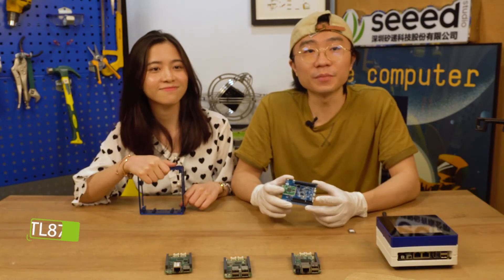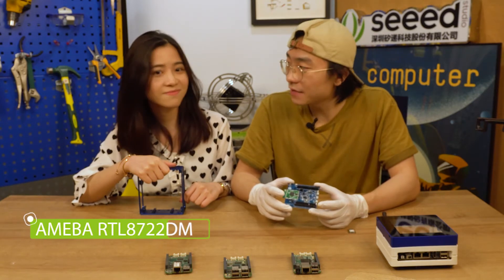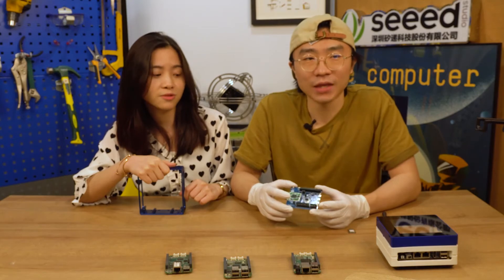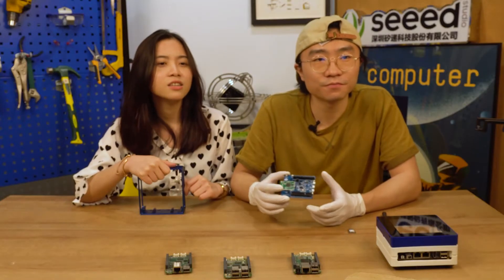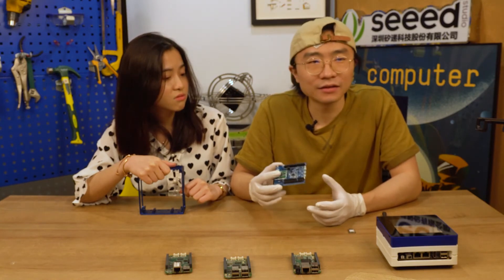This is the new Ameba dual MCU board from Realtek — it's the RTL8722DM. I can see it has two MCUs on board. One is an ARM Cortex-M33 instruction set compatible core, running up to 200 MHz. The other is Cortex-M23 compatible, running up to 20 MHz. So it's a high-performance board.